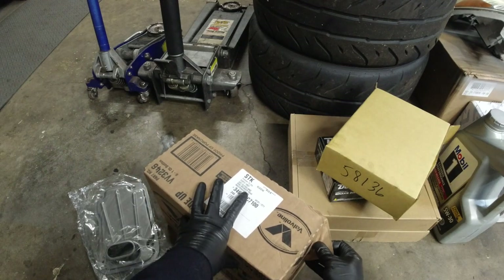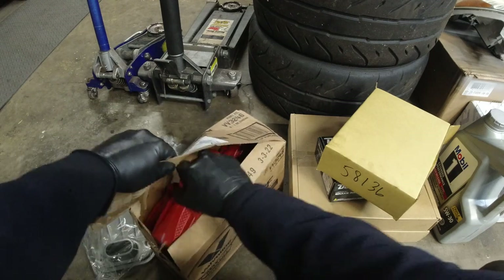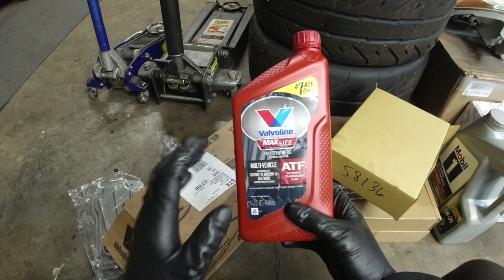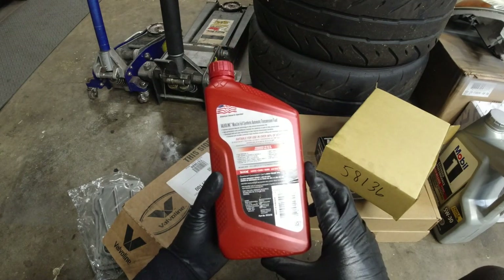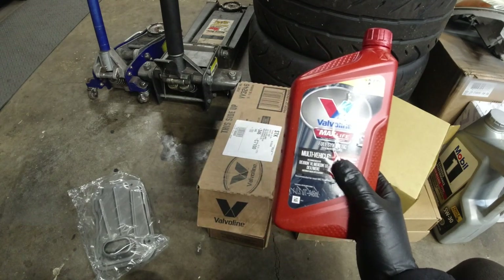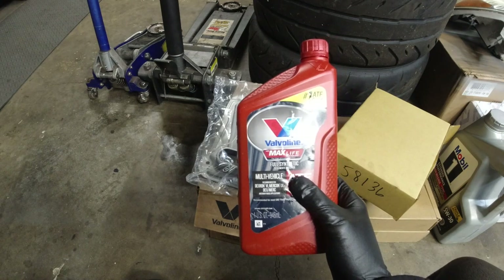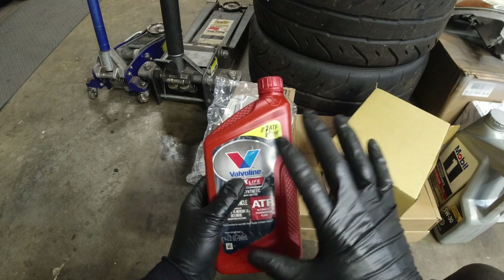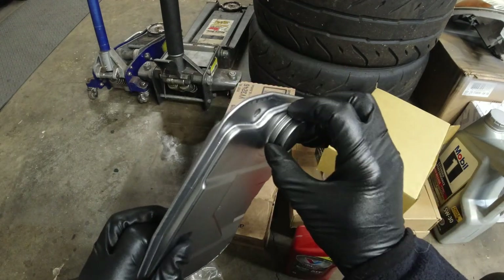Now I know some of you are asking why I'm not using Toyota fluid, thinking the transmission is going to go bad. This stuff is also good — I know I'm mixing it, but I intend to do this again after a thousand miles and so on, because the fluid in there is bad and this is cheaper. A lot of people use it with no issues. I went through all kinds of reviews and spoke with people running this exact fluid in their Toyotas for tens of thousands of miles with no issues reported. Hate all you want — this is what I'm doing.